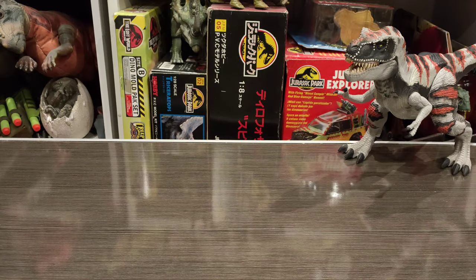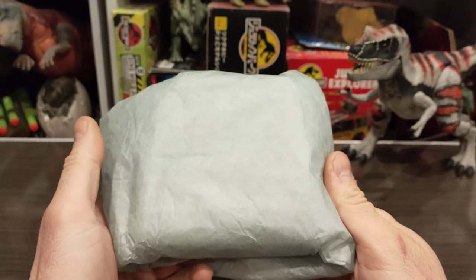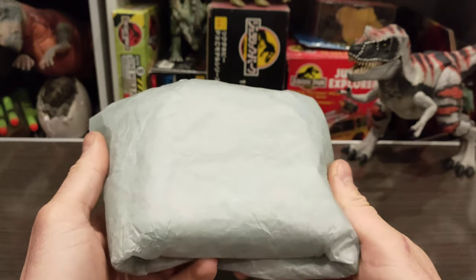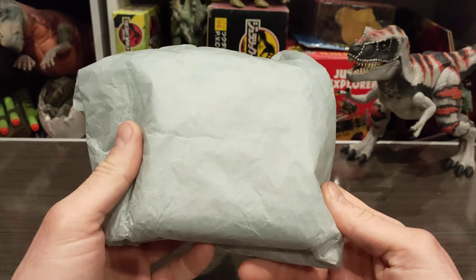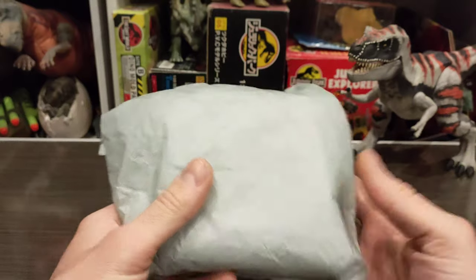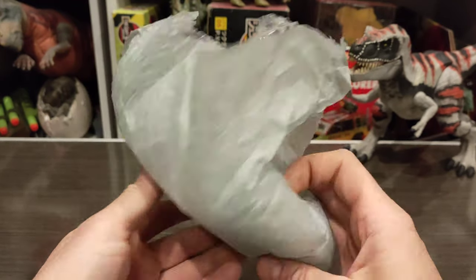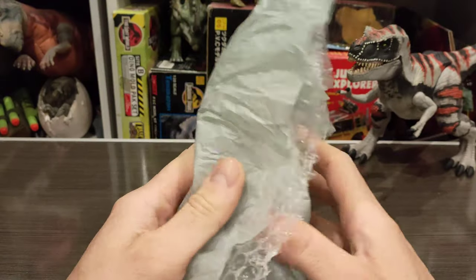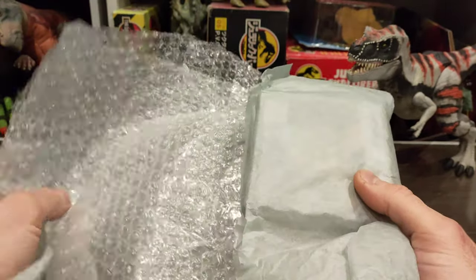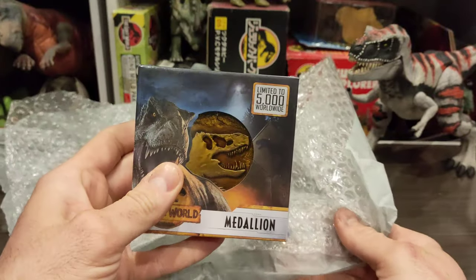Hello everybody, my name is NativeAid and today we're looking at this. I got it in the mail today — I have an idea what it is but I thought I'd unwrap it with you guys and we can discover together what it is. So here we go, just a bit of tissue and bubble wrap.